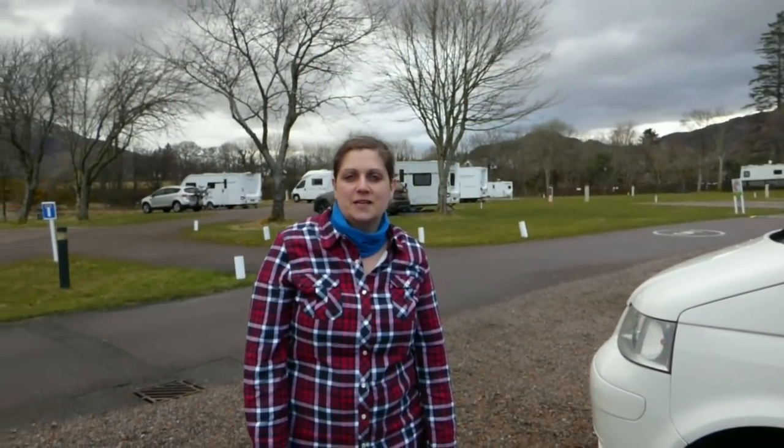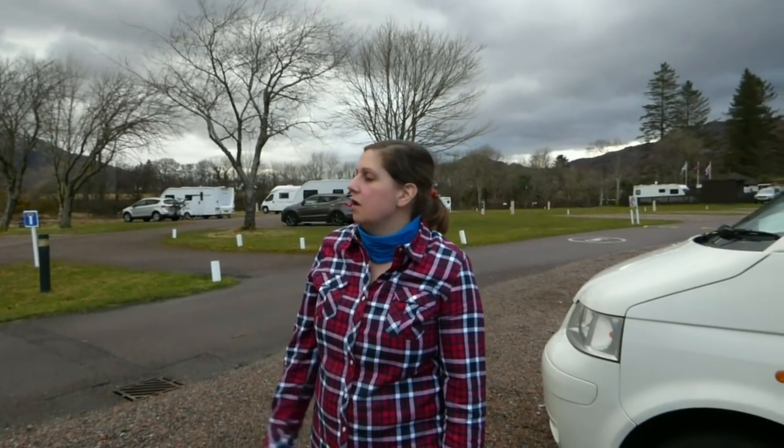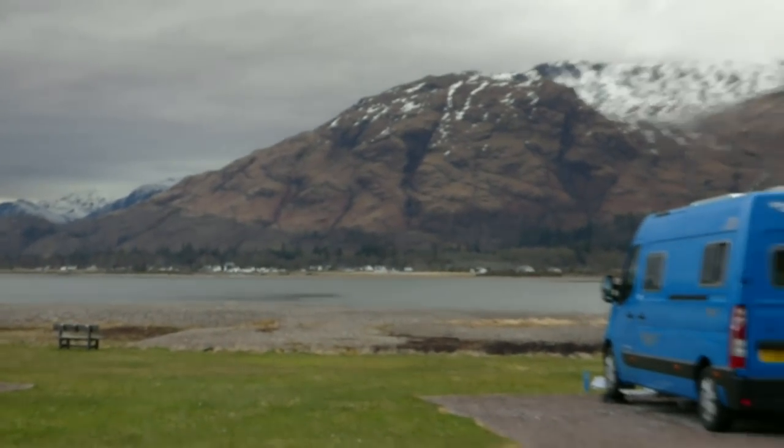Welcome back to MacVentures. We're currently in Scotland in the beautiful Highlands. We're in a caravan club site, Bunnery, alongside Loch Lines. Just a fantastic campsite — amazing views, we just never get fed up of it.